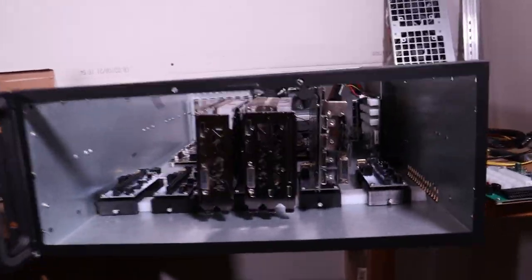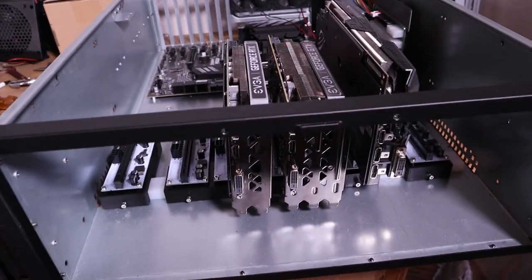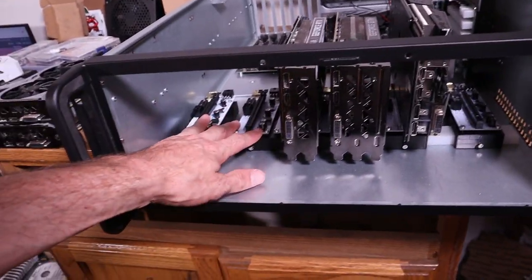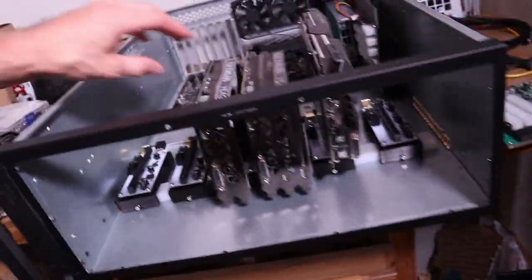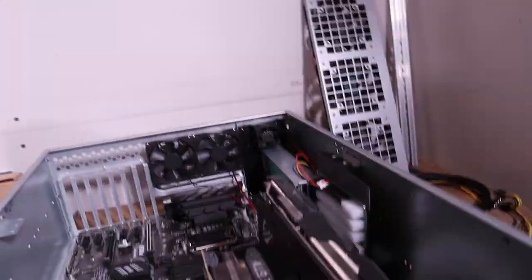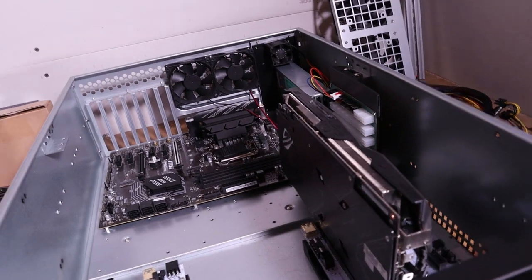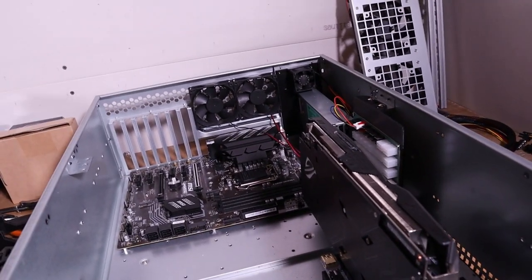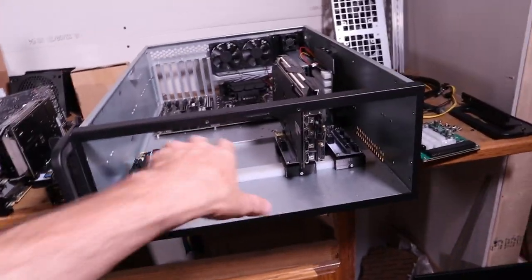That is the whole purpose and reasoning behind what I am calling my adjustable riser rail system. I don't know — you guys come up with a better name, let me know — but that's what I'm calling it for my purposes of identifying it.